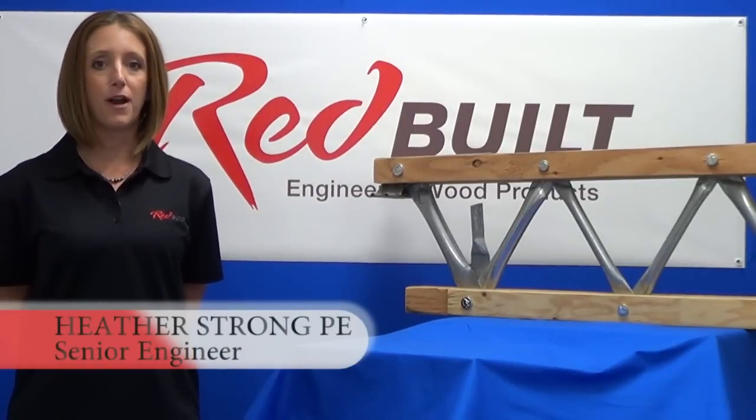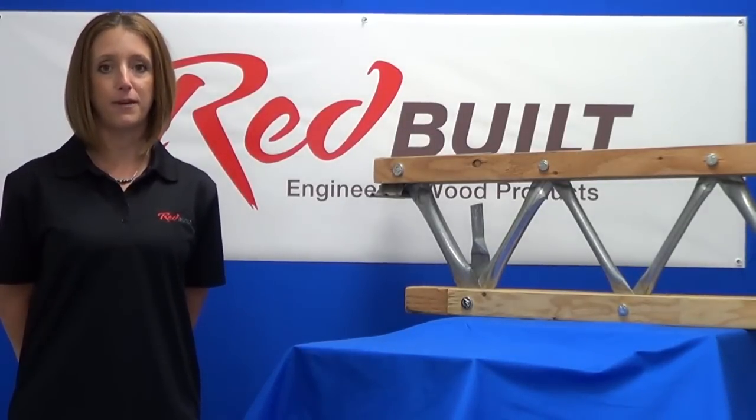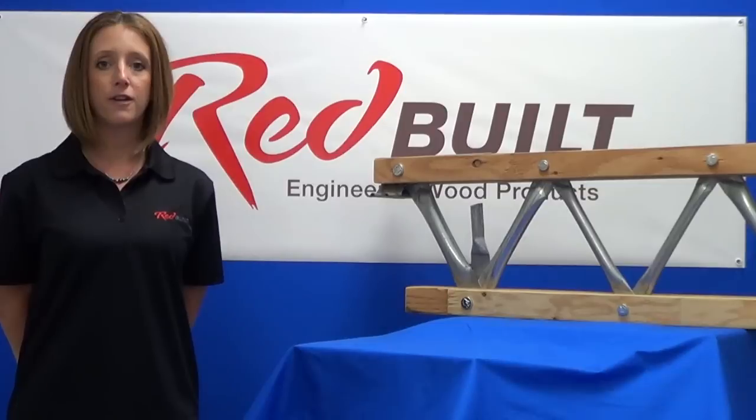Thank you for your interest in Redbilt products. My name is Heather Strong and I am a senior engineer here at Redbilt. Today I would like to talk to you about one of our most popular products, the open web pin connected truss.